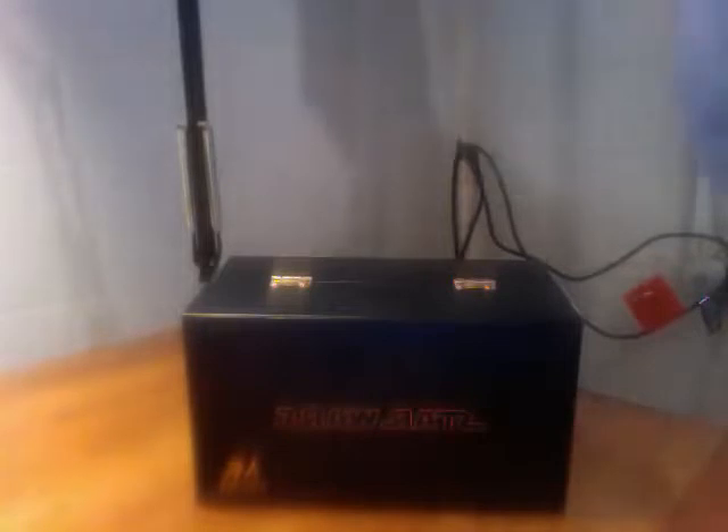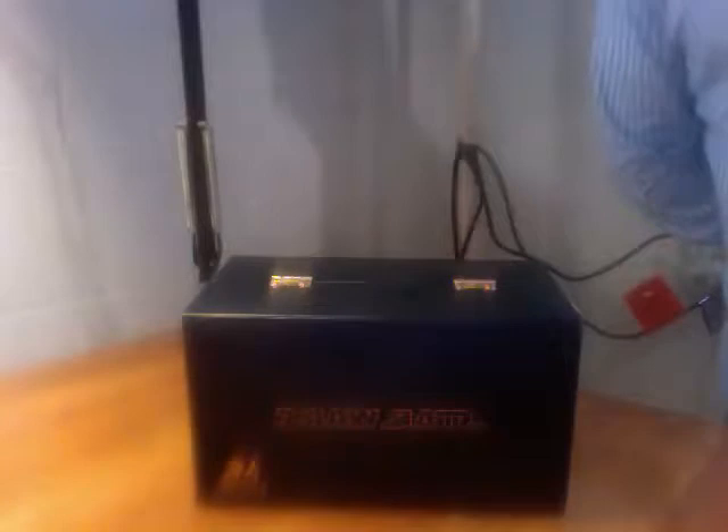Hi, this is Johnny R. with Hot Toy Sideshow Review, and today I'm bringing you something from Master's Replicas. This is the Star Wars Yoda Lightsaber Replica.